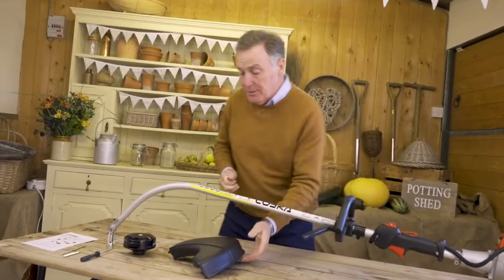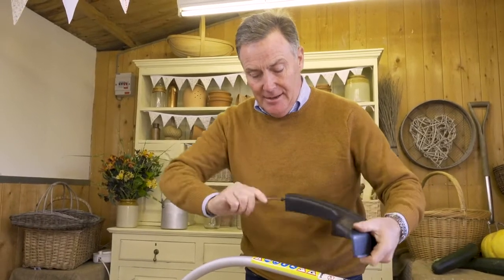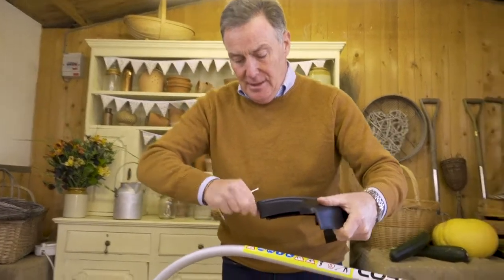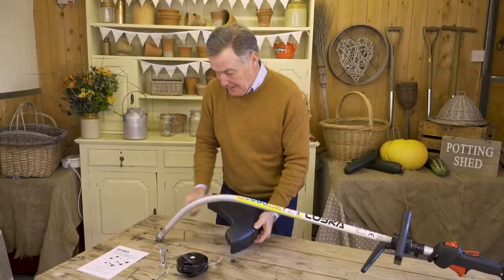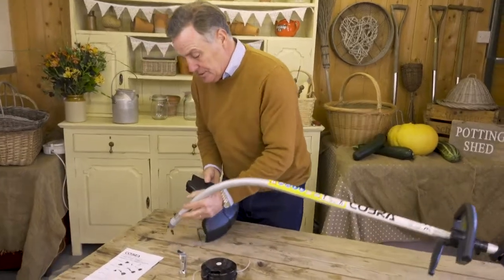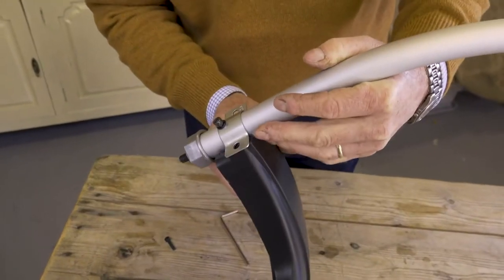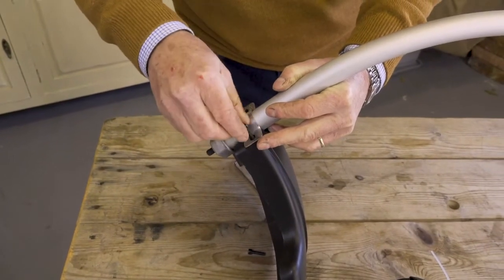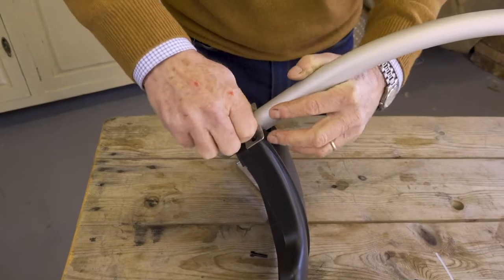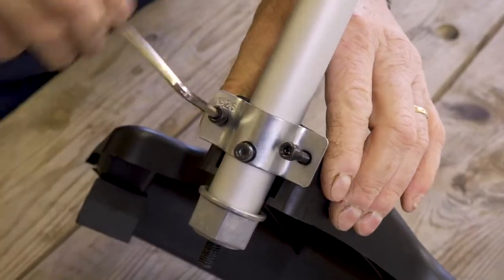You still need the allen key because now we're going to put the guard on down at the cutting end. There are two allen key bolts here that we just need to take out to start with — slack those off and take them out. Then we can fit the guard around the base, line up the holes with the holes on the bracket, and put the bolts back in, getting them finger tight first.